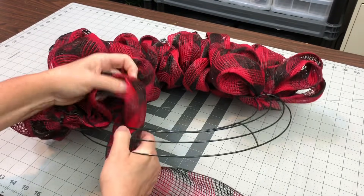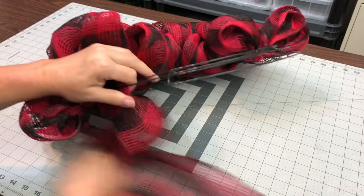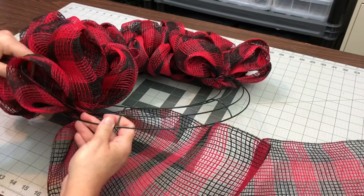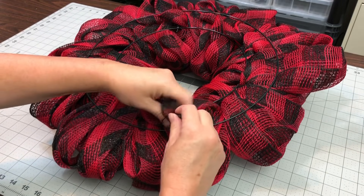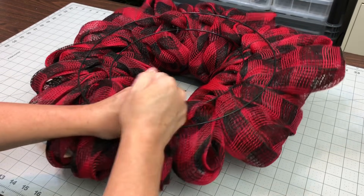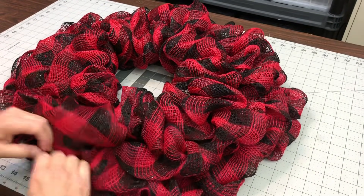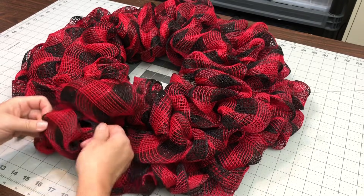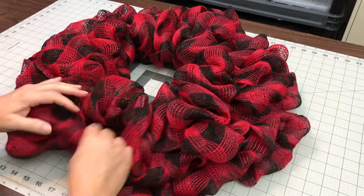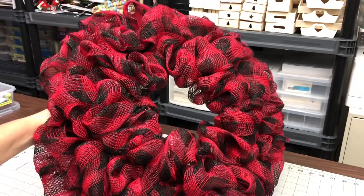You just go inner ring, middle ring, outer ring, and go back to inner ring, middle ring, outer ring. That way they're keeping each other secure and you're not having to do any twisting. At the end, crinkle up the mesh and get the zip tie started. This is one of those methods where you do go back and fluff out each of your poofs — they tend to get folded up inside, so you just want them to be full. Just pull them out and you are done.